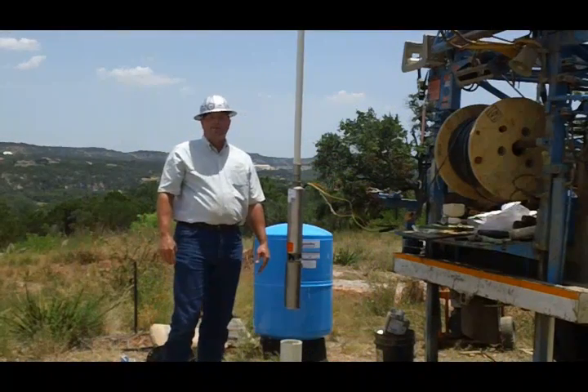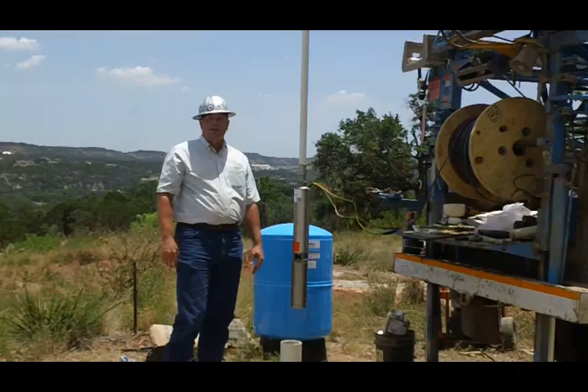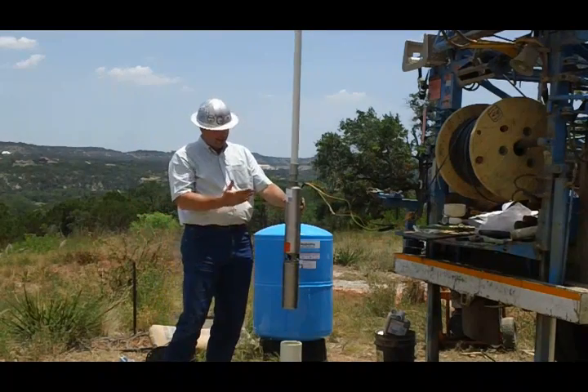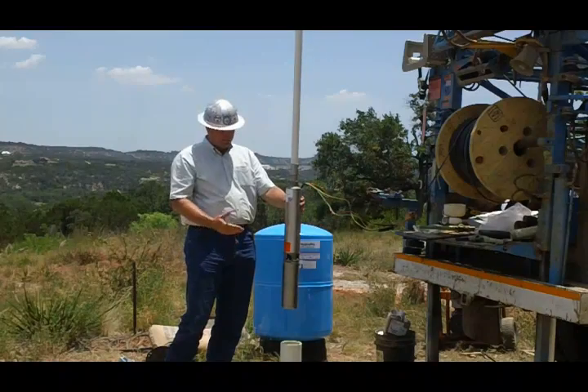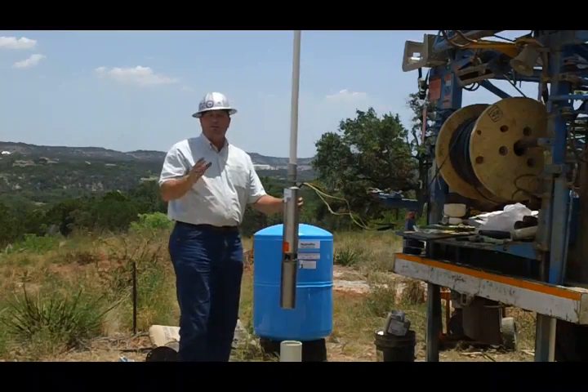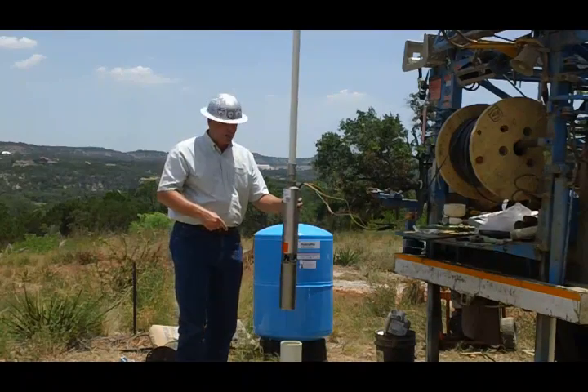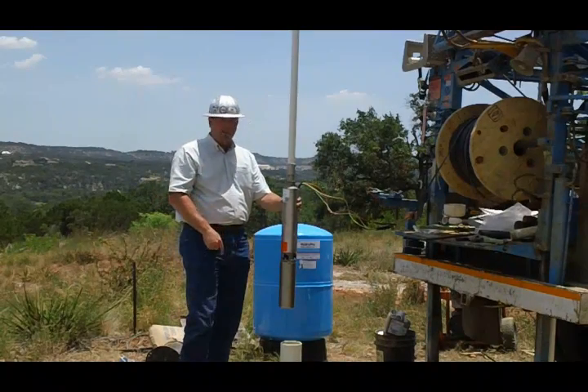Hi, I'm Jim Blair, President of Bee Cave Drilling. Today I want to stop and tell you about our submersible pump systems. People are always asking about how they work and this is an example of a submersible pump that we put in. We put them in lots of places — in a creek, in a lake, in a pond. We'll put them in a storage tank sometimes, but the most common place we put them is in a well.